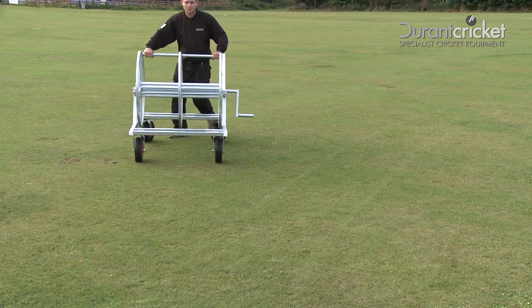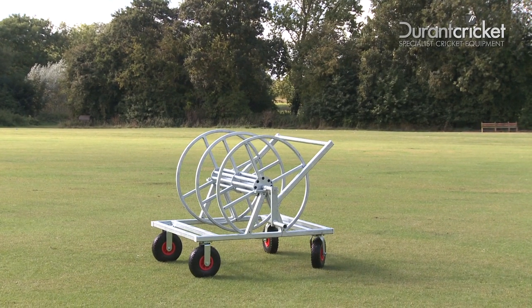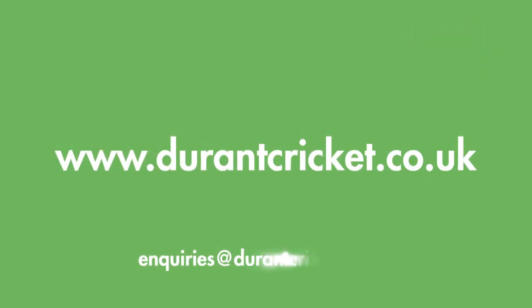It's easy to use. You maneuver with ease around the ground, and it's easy to store. For more details, visit durantcricket.co.uk.